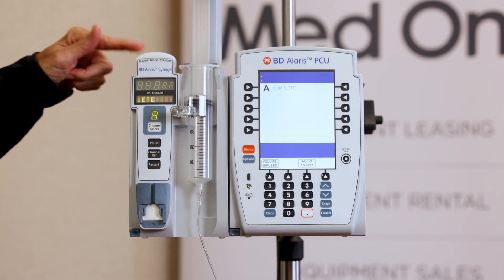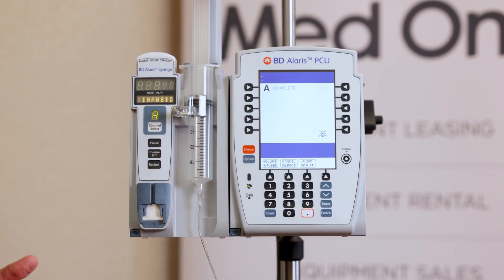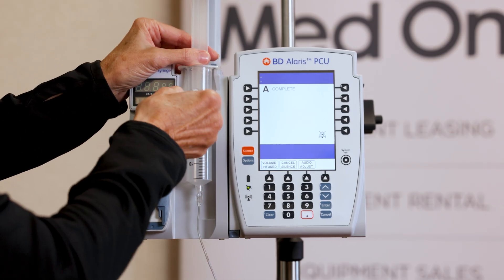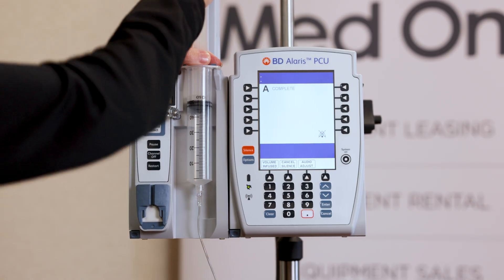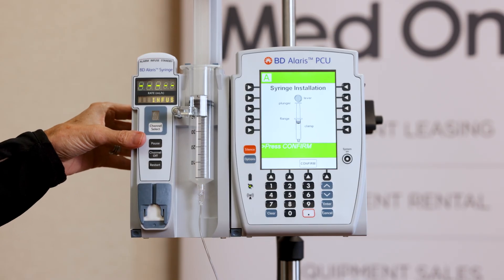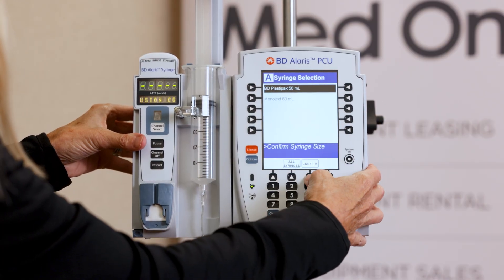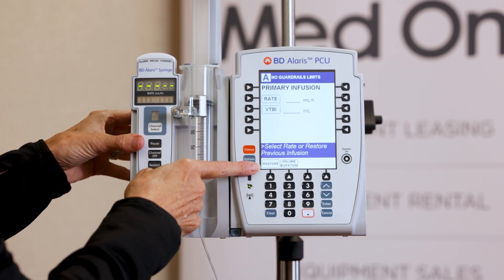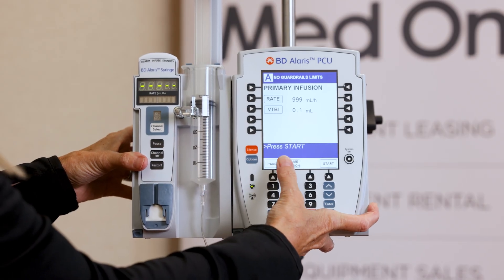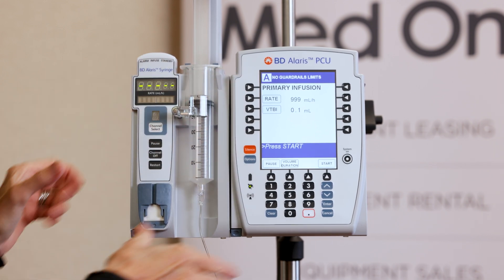This is an alarm — red. The infusion is complete. You can press silence. If you have a subsequent syringe with the same rate and volume to be infused, you channel select, and you always have to confirm your syringe and that it's loaded correctly. See this restore button — this has a memory of seven hours and 59 minutes. Had I not manipulated these numbers, the rate would have still been 25 and the volume would have been the exact volume that was in the syringe.